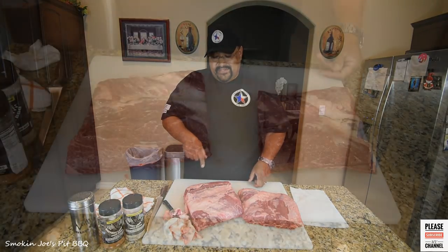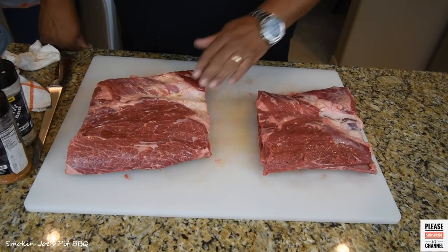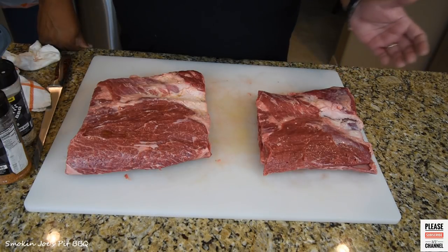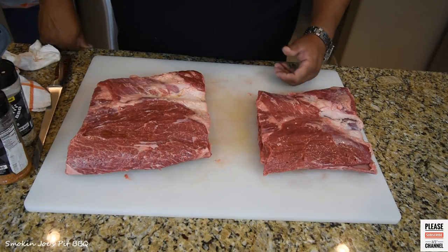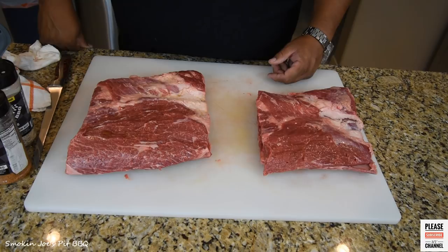So I'm going to trim these up and bring you guys back. Alright guys, so I've got the ribs trimmed up. I did leave some of this good fat on there — I know that will render. These are probably going to cook for seven hours. I've made ribs before but they were select ribs. These are actually prime ribs that I got from Costco yesterday and they've got some really nice marbling. The trick with beef ribs is just to cook them a long time, make sure the fat renders, and make sure the meat gets nice and tender.